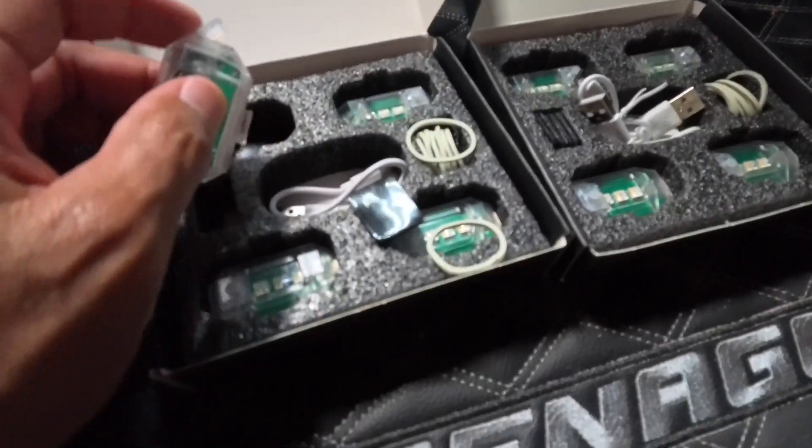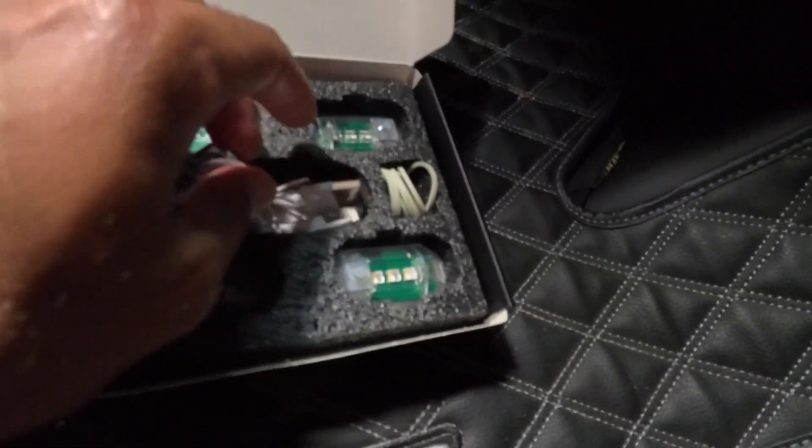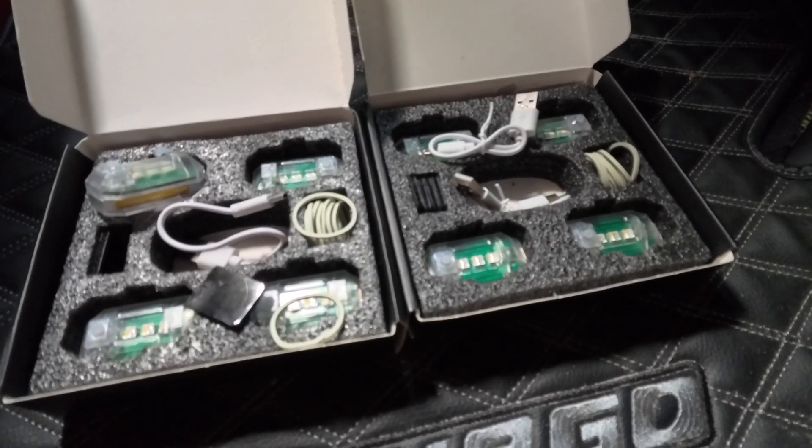These just have USB ports at the top to charge them. Interestingly, one box came with one USB-C cord, the other came with two — so out of eight lights I have three cables to charge them. We'll make it work.